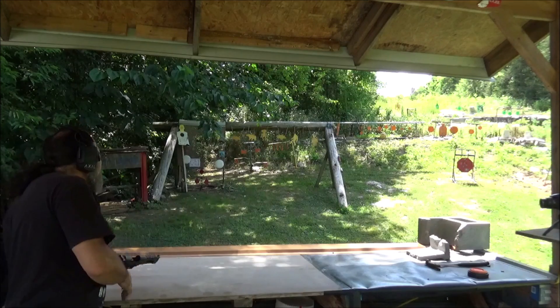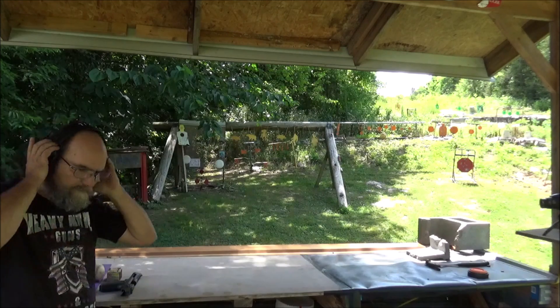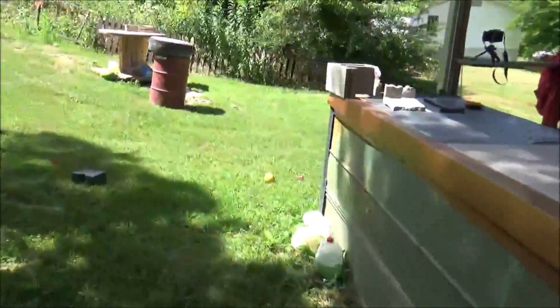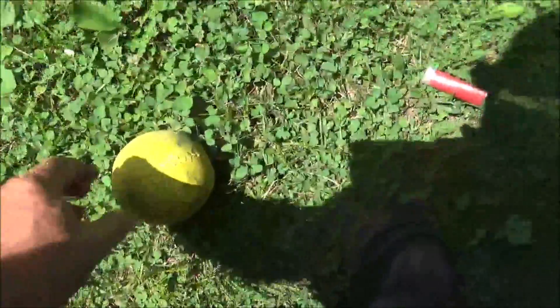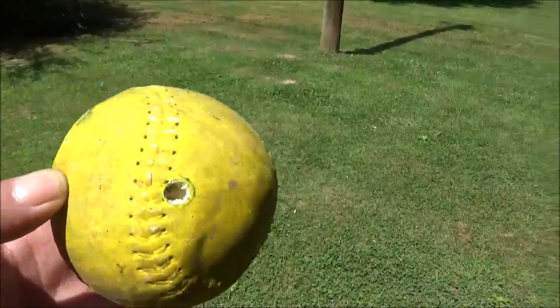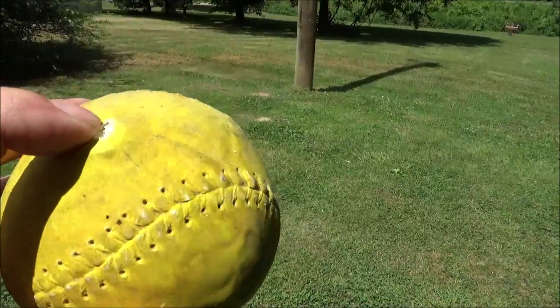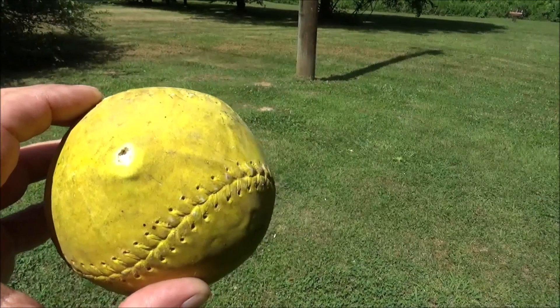We're clear. Far out. Let me see if I can find that thing — I'm not seeing it nowhere. I expected it to be on out there, but it just went sideways and didn't go that far at all. Wow. There's our entrance. And there's our exit. I did not expect that. Whatever's in this softball is not letting these hollow points open up.